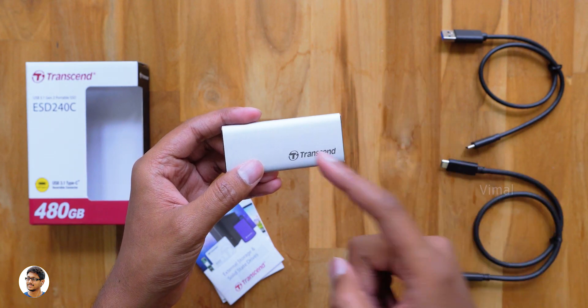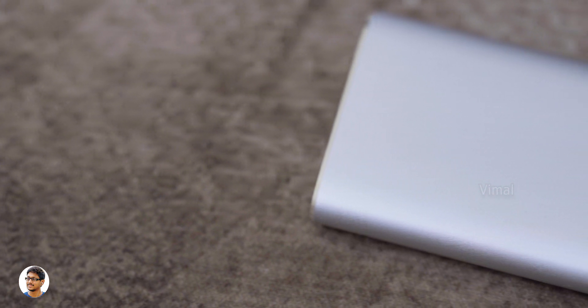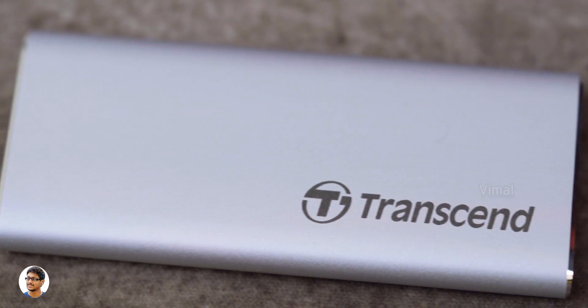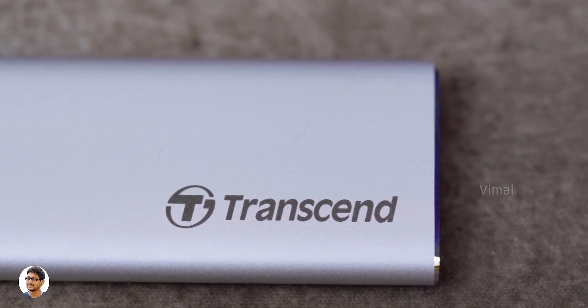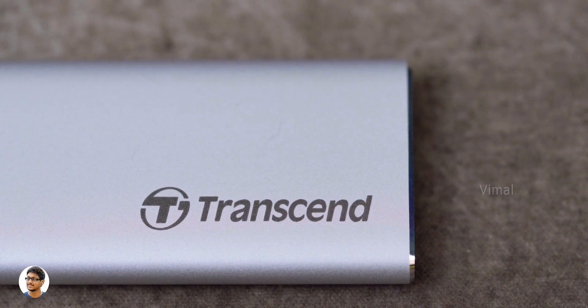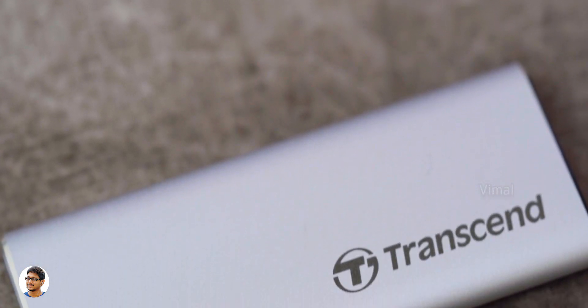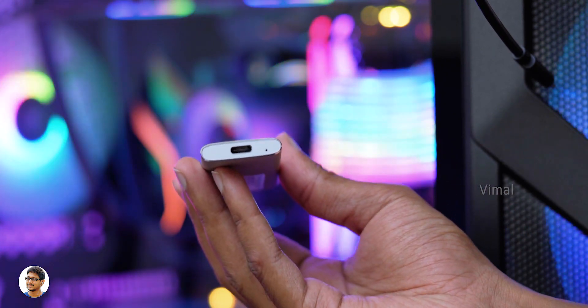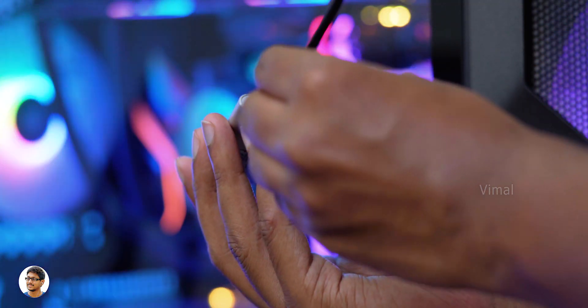The Transcend ESD 240C offers great compatibility and works on a variety of platforms. You can not only use it on your computers and laptops, but you can even use this SSD with your smartphones as well as gaming consoles like PS4 or Xbox. That is awesome! I'll definitely connect it to my phone and show you in this video, but first let me connect it to my PC.